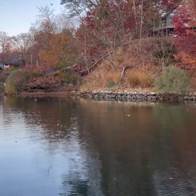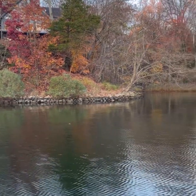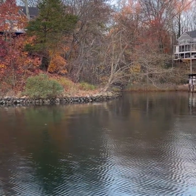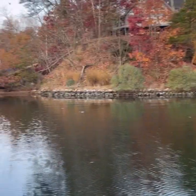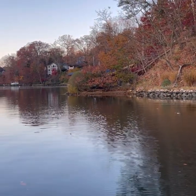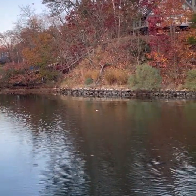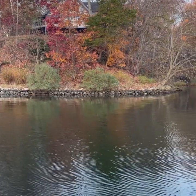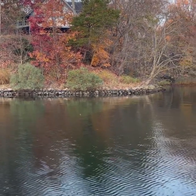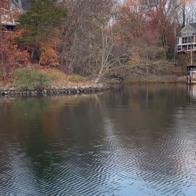Lately this is the kind of spot that I have been targeting — more riprap. I will cast it to the shore and retrieve back off that point, and then kind of horizontal to the riprap about ten feet off where that first drop is. Seems to be holding a lot of fish right now, so we will see how it goes.